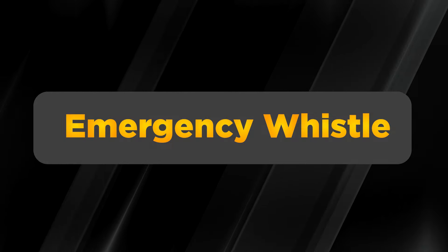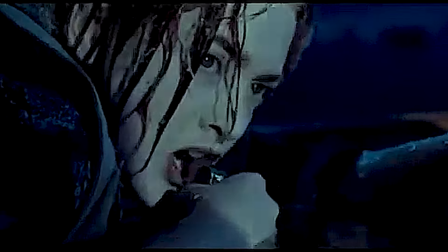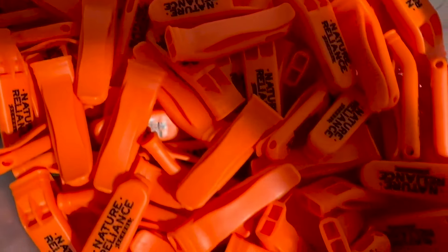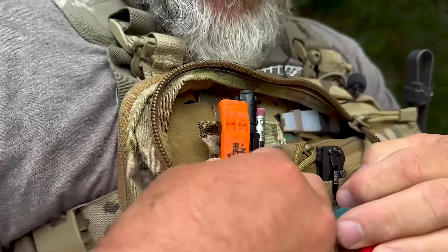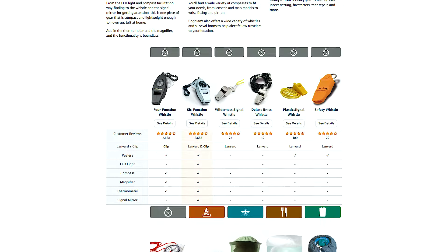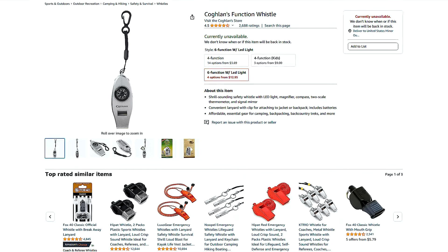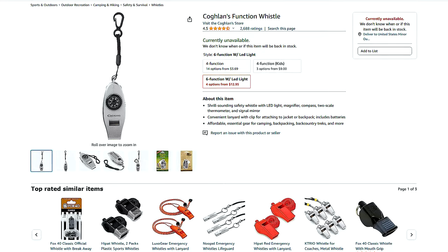Don't underestimate the power of a simple emergency whistle. It's a small but essential item for signaling for help during emergencies. Look for a whistle that's loud and durable, able to cut through noise over long distances. Many emergency whistles also come with features like built-in compasses or waterproof designs. Attach one to your keychain, backpack, or jacket zipper — you never know when you might need to alert others to your location. You can get a great emergency whistle with an LED light, magnifier, compass, two-scale thermometer, and a signal mirror for around $15 on Amazon.